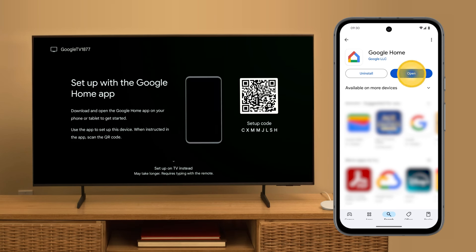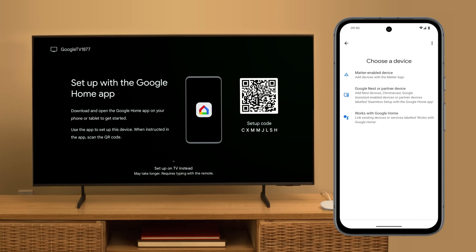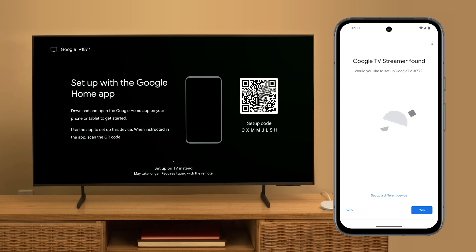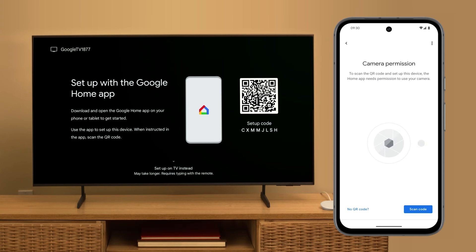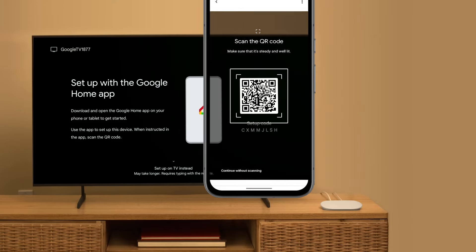Open the Google Home app. Tap Devices. Tap the Add Device button. Tap Google Nest or Partner Device. Select your home. When prompted to connect to your Google TV Streamer, tap Yes. Next, you'll need to give the app permission to use your camera so that you can scan the QR code. Using your device, scan the QR code on your TV.